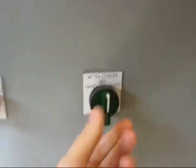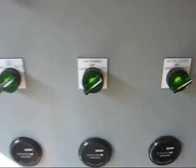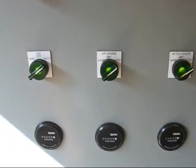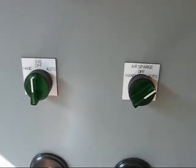Turn that back off. If the after cooler is on, you can turn the air sparge on and there it is. That's how the interlocks work. And if you shut the SVE off, everything shuts down. And that's how it's supposed to be.